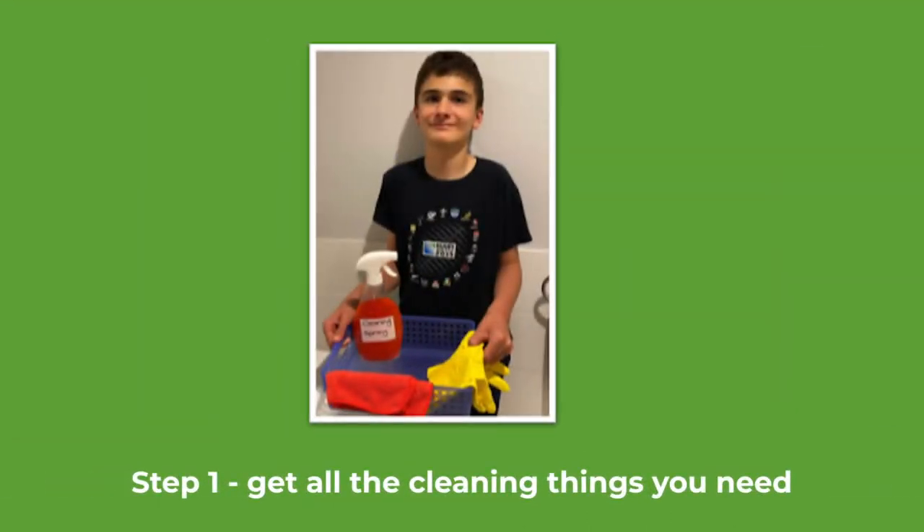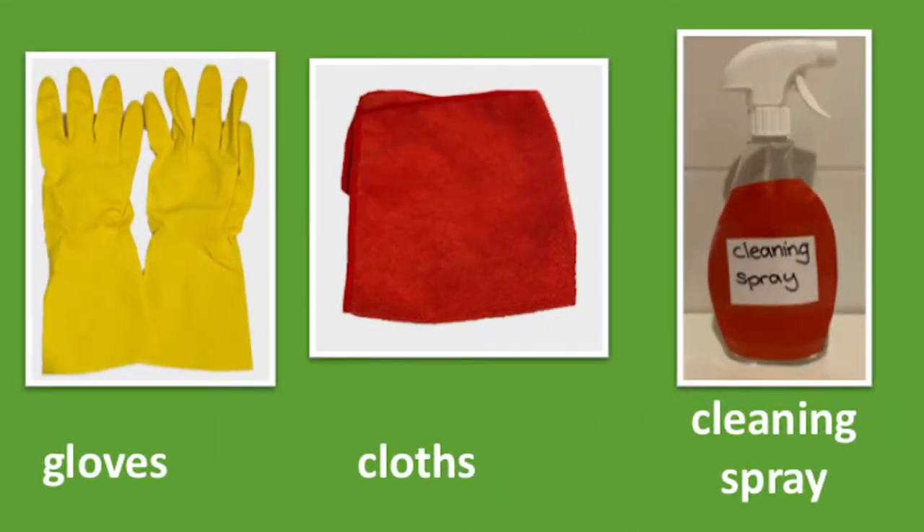Get all the things that you need. You need gloves, cloths, and cleaning spray.